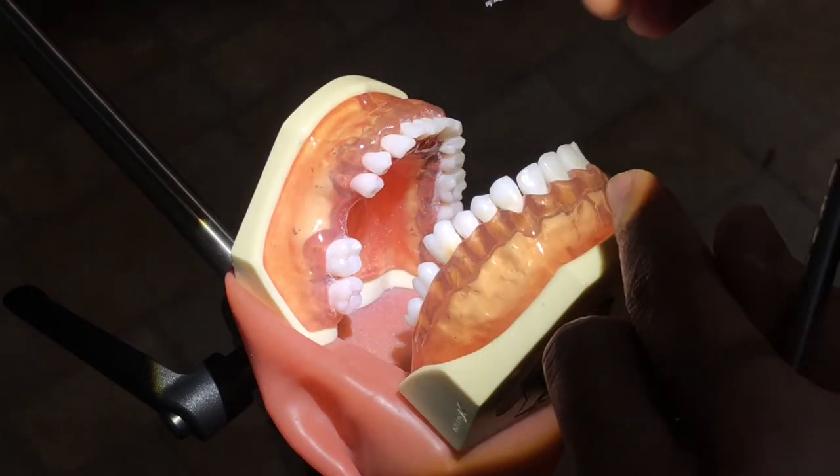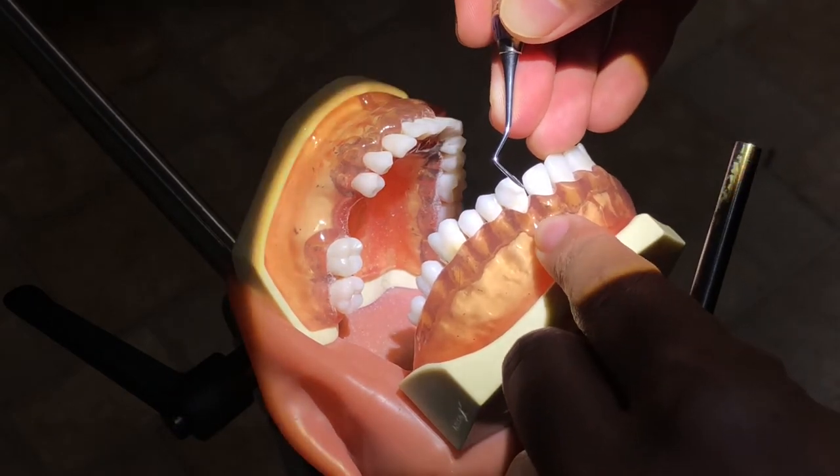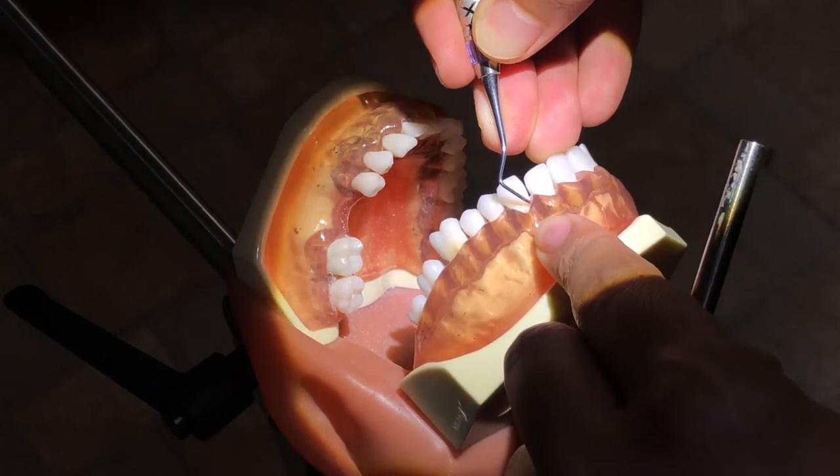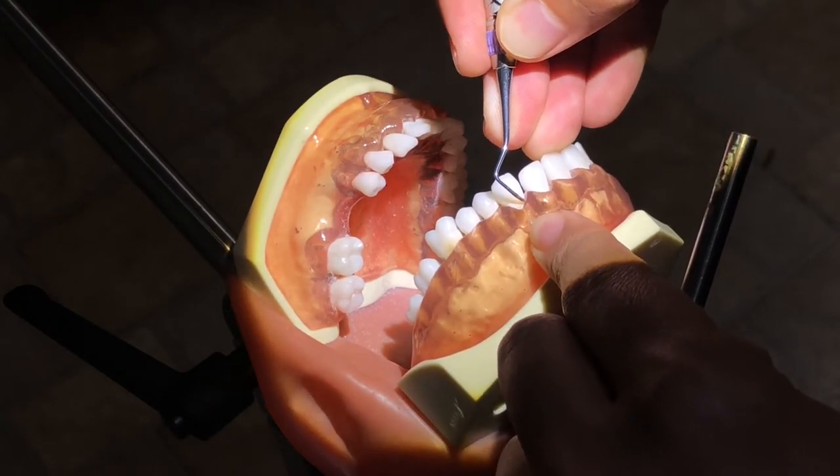Using a universal curette, I'll be instrumenting tooth number 11, the mesial buccal surface. I'll start on the mesial line angle here. This is tooth 11. Then insert the blade, angle it, and activate.